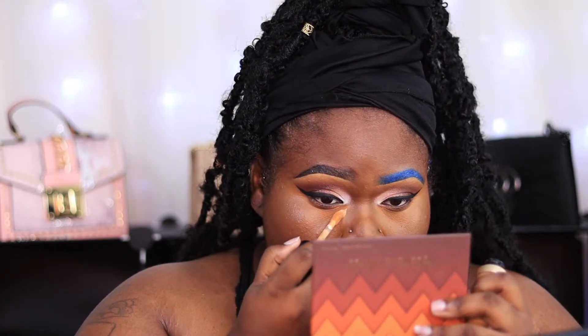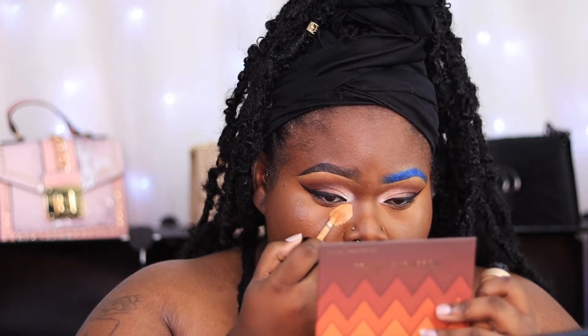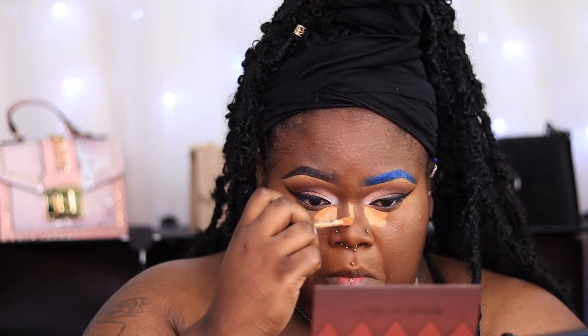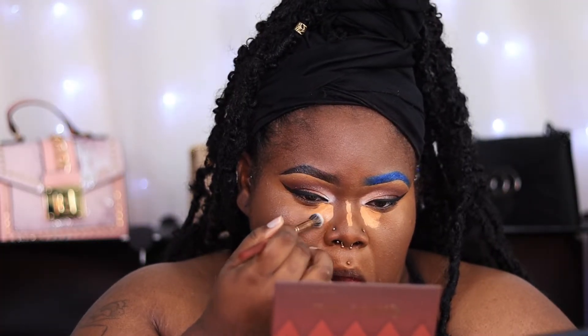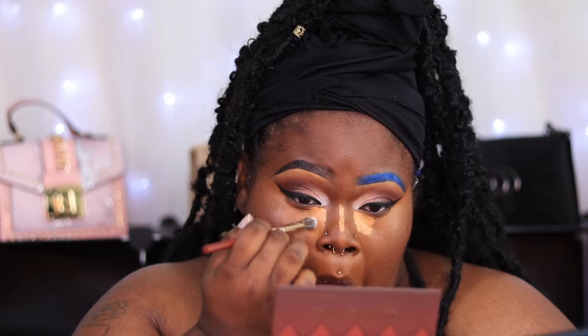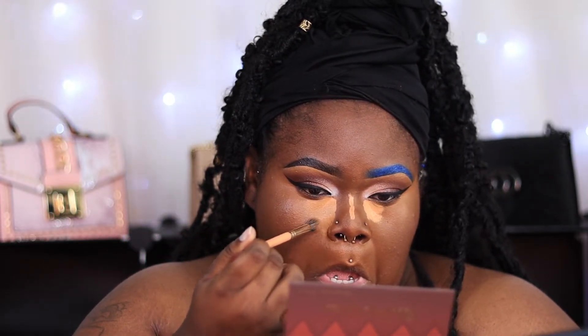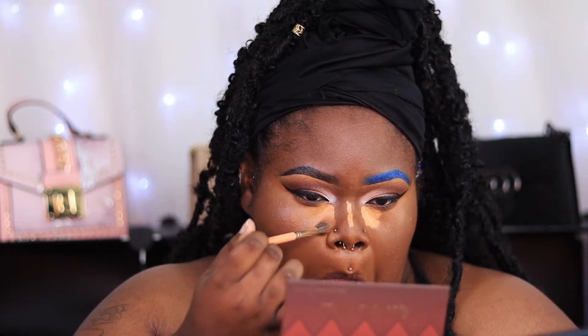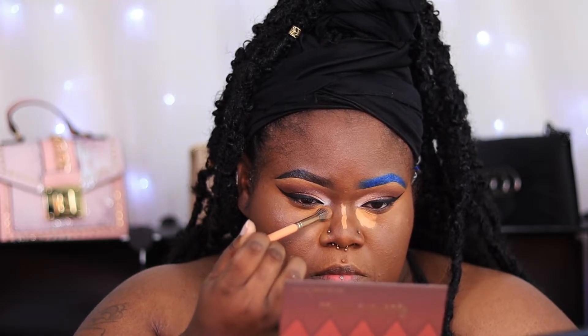I'm not going for an extremely bright under eye today, so I'm taking Butterscotch. If you know, you know — if you're an OG to the makeup game, you remember what Fawn had on the girls. Butterscotch today is what Fawn was to the girls back then. This shade is always sold out and it looks bomb on Black women or Black men, whoever uses it. Two Face has other bomb shades as well — this is my last bottle so I'm finishing it off.